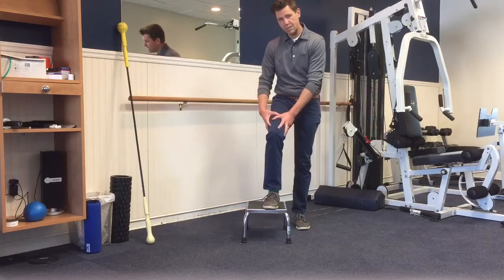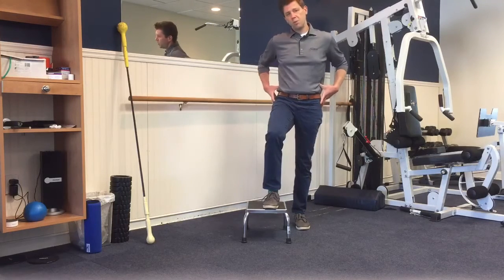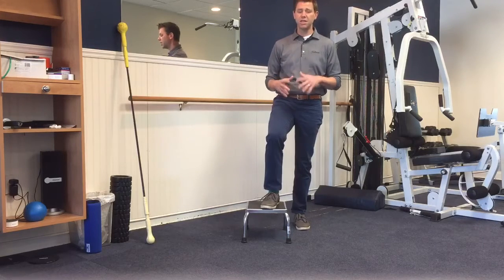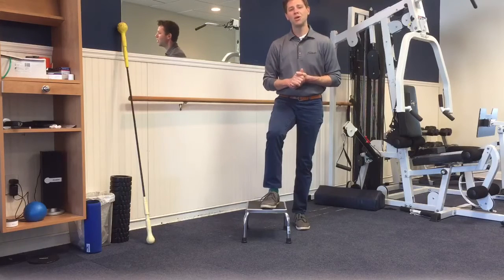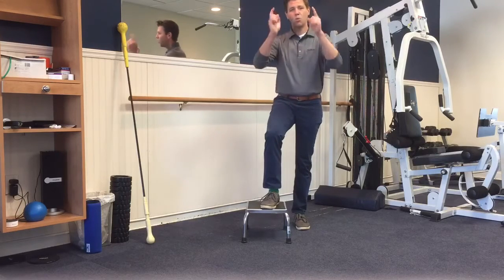So great for developing knee stability, great for developing pelvic and core stability — overall a great exercise for function and for strength. Hope you like it. If you have any questions, please comment below. Otherwise, we will check you next time — Workout Wednesday.